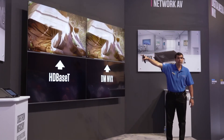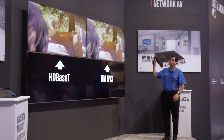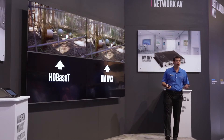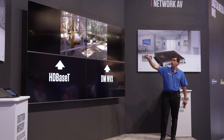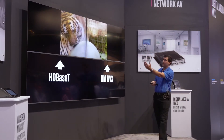The HDBaseT solution versus the NVX — they can be seen together. As you see the tiger move, they're moving at the exact same time. To make it clearer, I'll put it into a 1x2 video wall mode. As the tiger moves across the screen, you can see that he's moving with the video. There's no added latency when crossing.